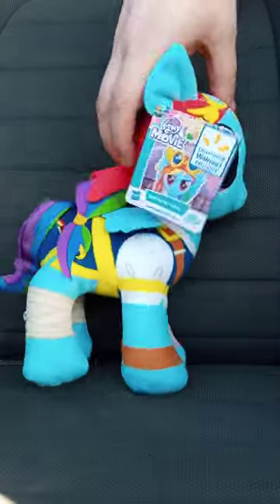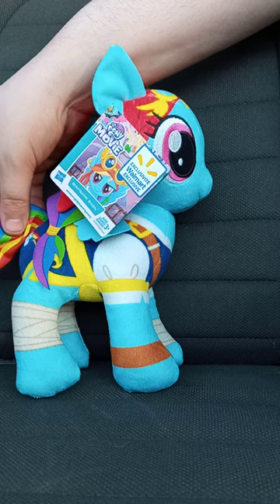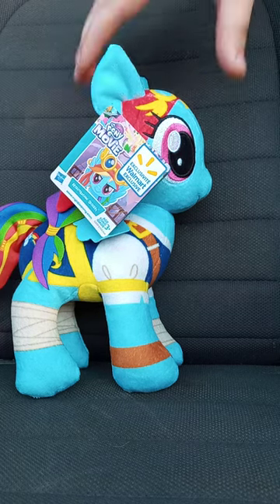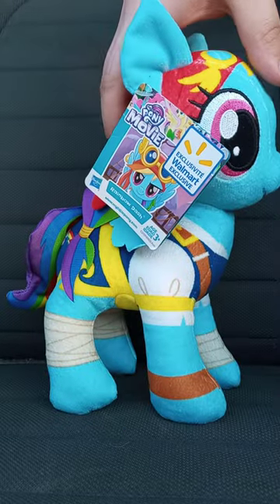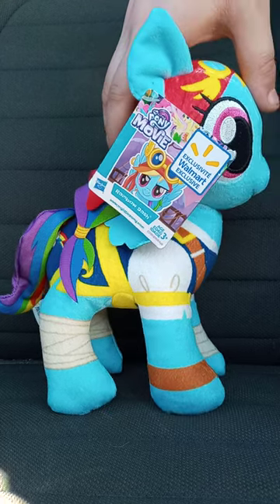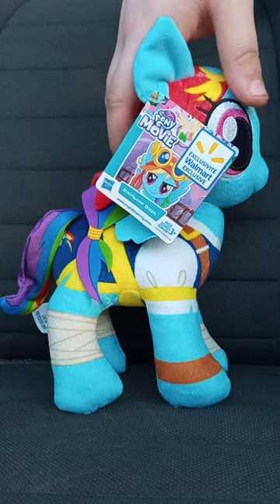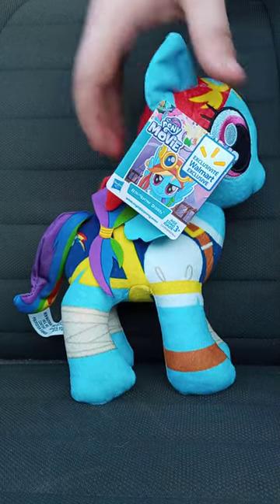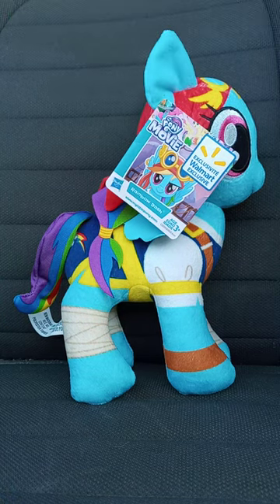And the tail is so, like, fabric too. I might not use this in a plush video, maybe — I don't know. I'll let you guys know at some point, but let's go ahead and take the tag off and see what she looks like without the tag on.